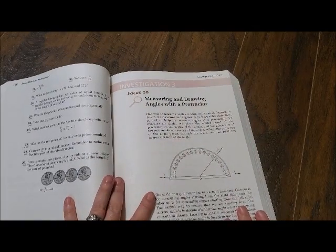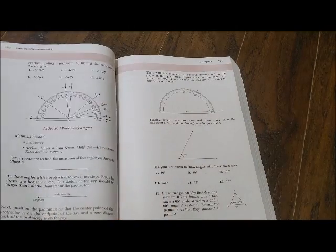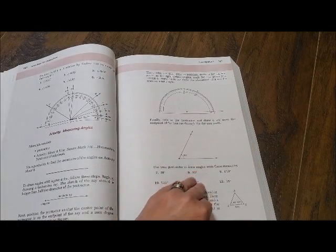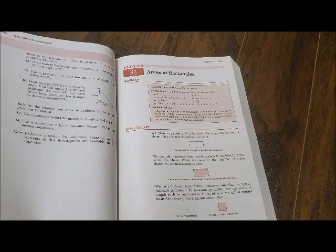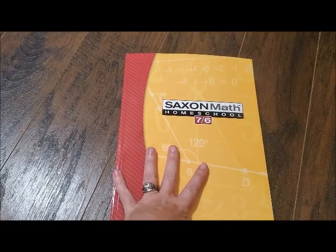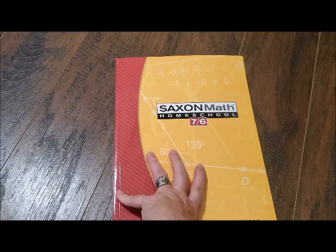Here's an investigation — just little fun things you read. This one's about angles. So that is the short, sweet flip-through of Saxon Math. If you have any questions, just drop them down in the comments below. I hope you have found this video to be helpful and informative. I hope it has helped you see the curriculum like you wanted.